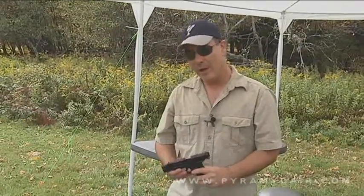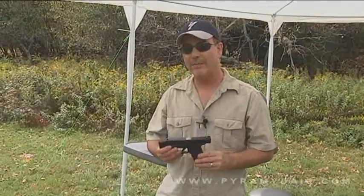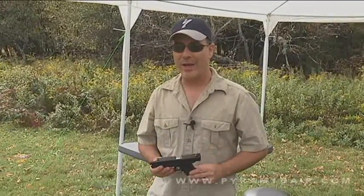Hi there, folks, and welcome back to Airgun Reporter. My name is Paul Capello. For today's episode, we're going to check out the Umarex SA-177 BB Repeater. Let's go ahead and check it out.